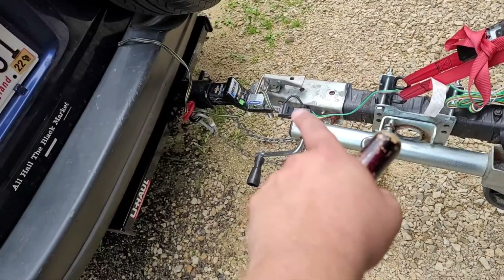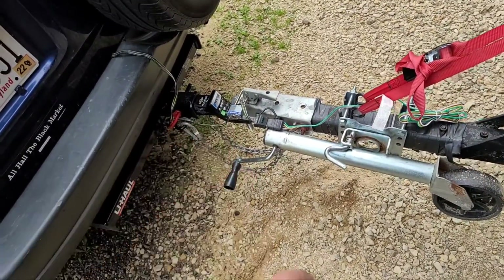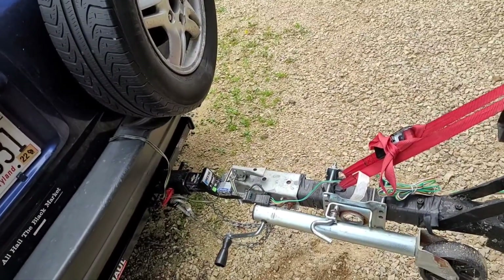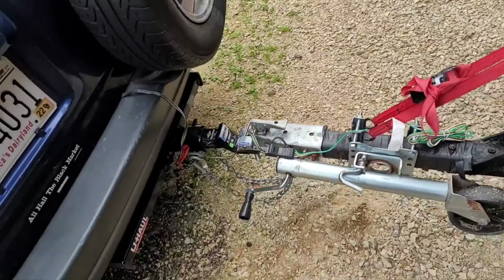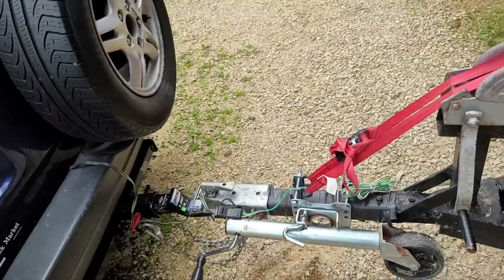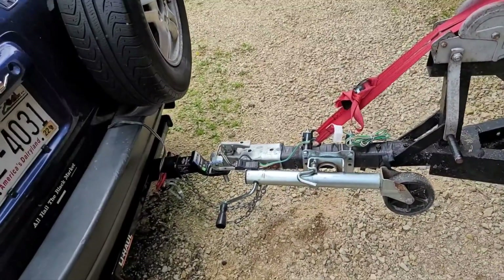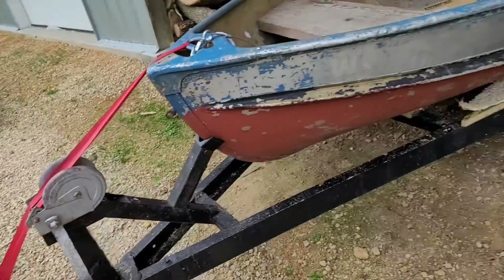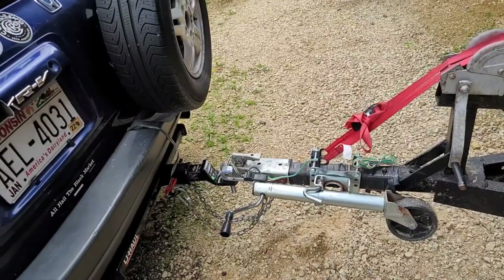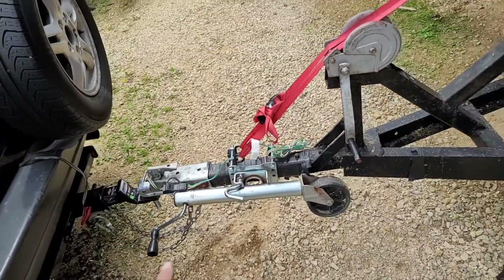If you have it latched down with the master lock on it, someone could just pound it onto their trailer and cut it off when they get home. Another thing: when you're at the boat dock, there have been kids going around as a prank — they'll unhook your chains or your ball hitch. They've done this to $100,000 boats and trailers. People without insurance could lose their boat right on the highway. But if you have it master locked and check all your wiring and chains before you leave, you have nothing to worry about.